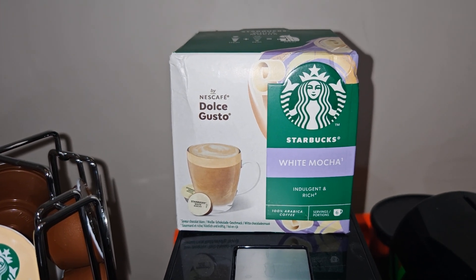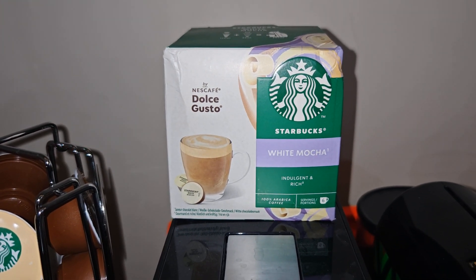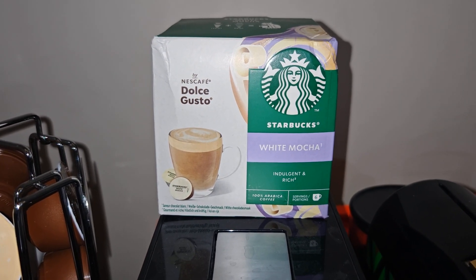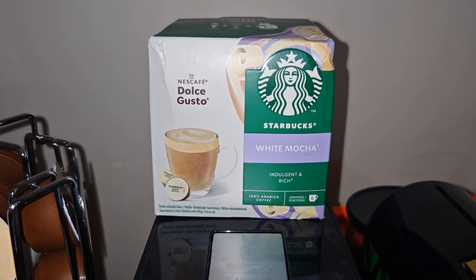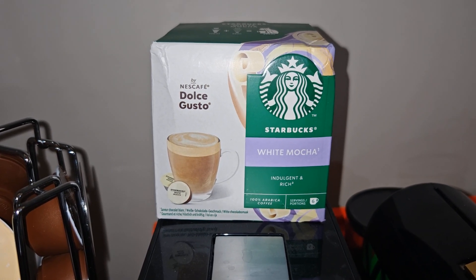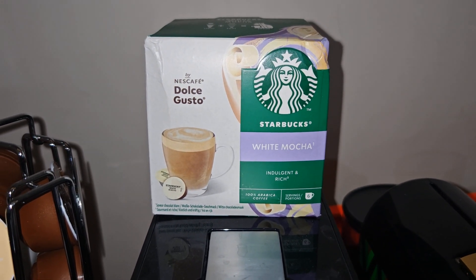Hello everyone, welcome back to my coffee channel. Today I would like to try with you guys the Starbucks white mocha, which is suitable for the Nescafe Dolce Gusto machine. I'm so excited to try that with you guys.